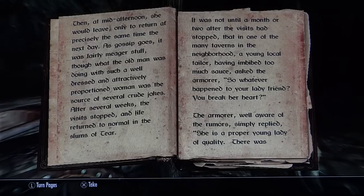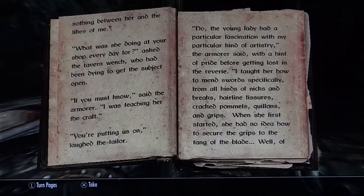After several weeks the visits stopped and life returned to normal in the slums of Tyr. It's not until a month or two after the visits had stopped that in one of the many taverns in the neighborhood, a young local tailor, having imbibed too much sauce, asked the armorer: 'So whatever happened to your lady friend, you break her heart?' The armorer, well aware of the rumors, simply replied, 'She is a proper young lady of quality. There was nothing between her and the likes of me.' 'What was she doing at your shop every day?' asked the tavern wench, who had been dying to get the subject open.